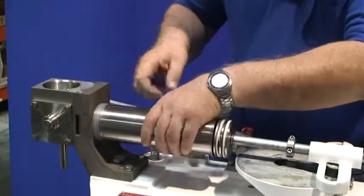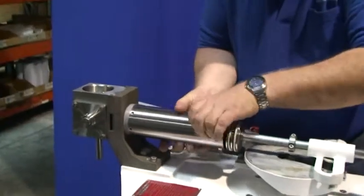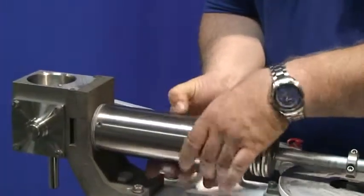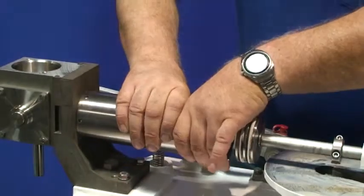Slide the cylinder into the bracket. Carefully thread the product cylinder into the bracket — hand tight.